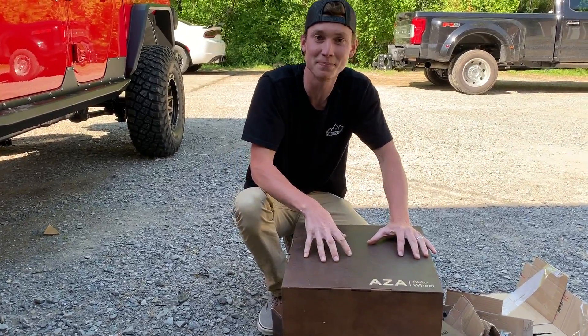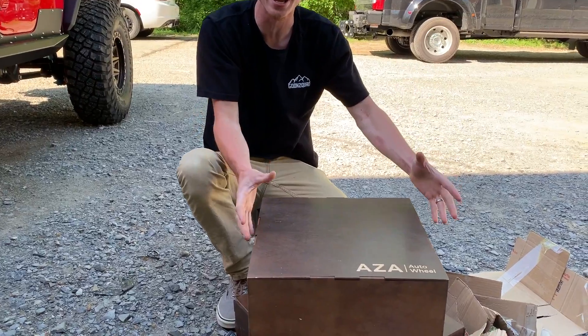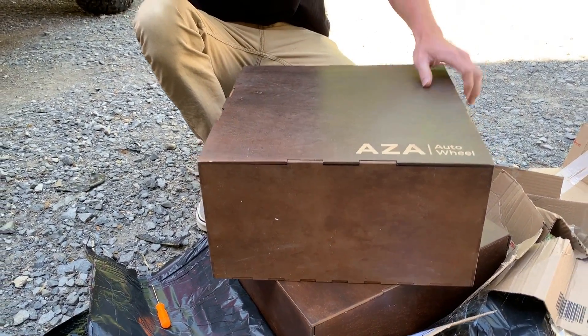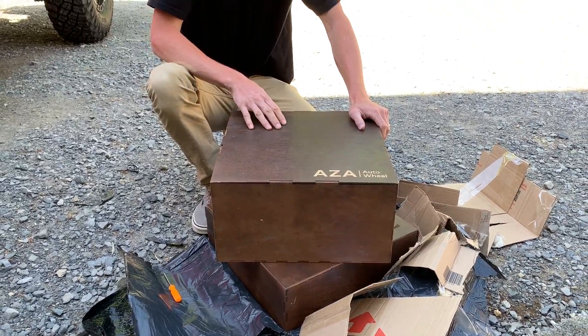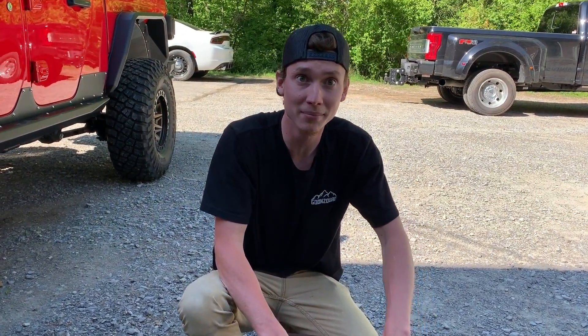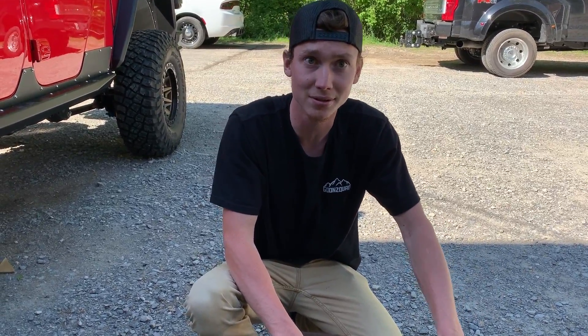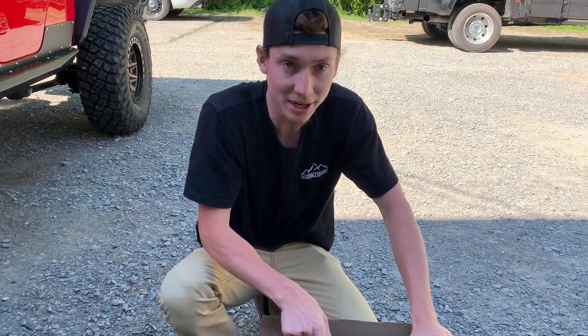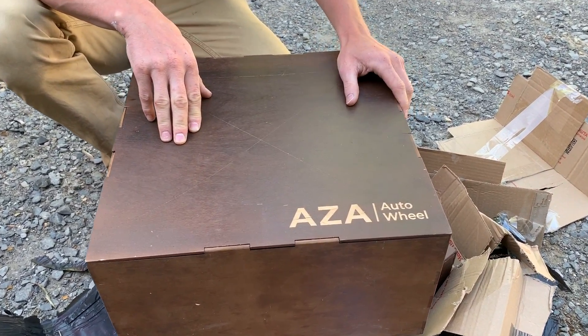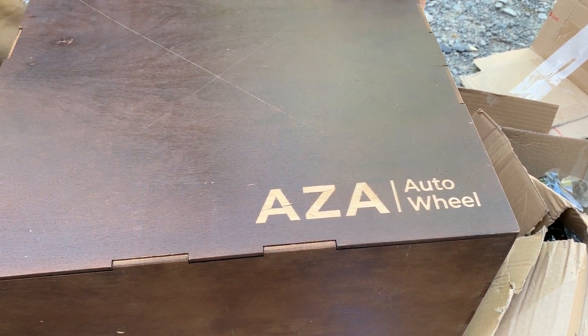Before we crack this box open, just check out what it came in — this is made out of some mahogany wood. That's like a furniture box, looks like a time capsule. We might even use these for parts storage. They are legit, nice little storage containers. I kind of scratched it up a little bit because I didn't know how fancy it was. Look at that — A to Z Auto Wheel, that is legit, man. I'm just excited about the box. Let's crack open what's inside.